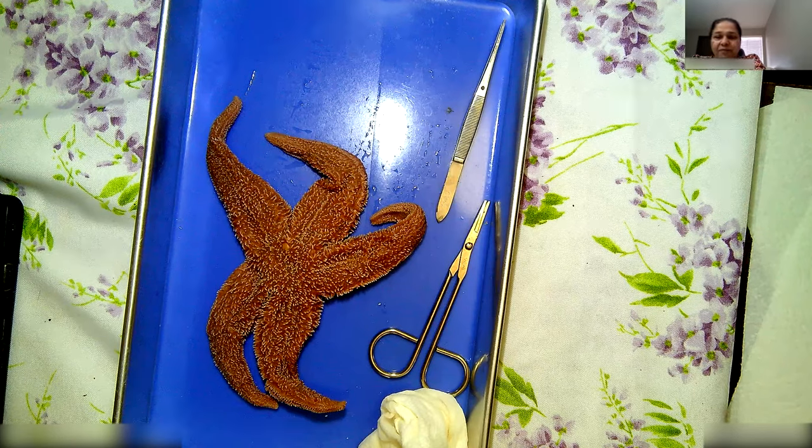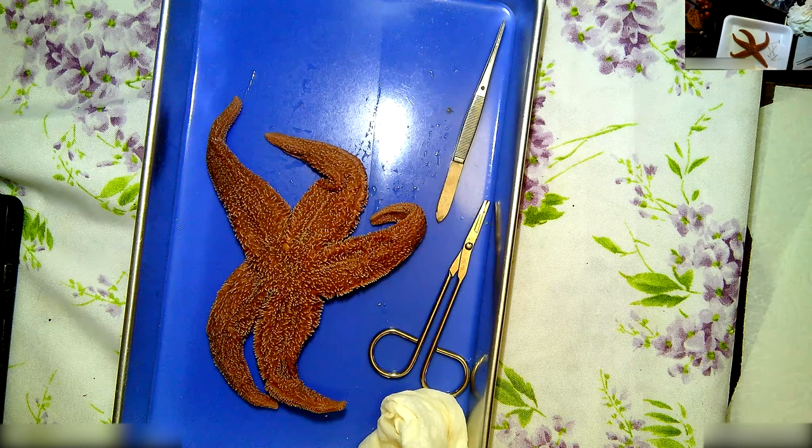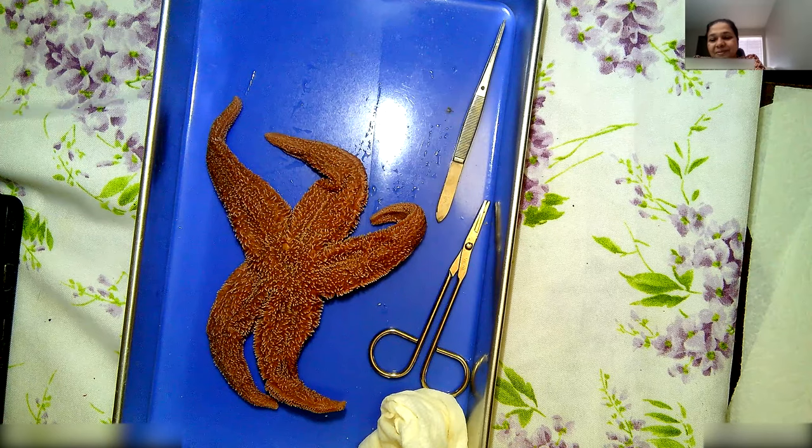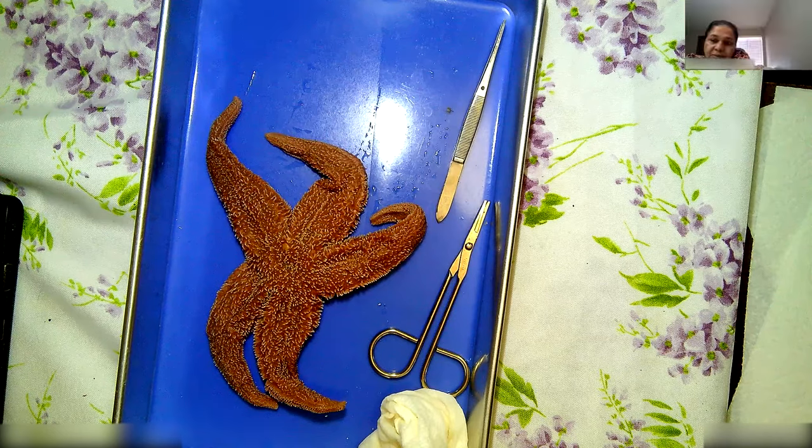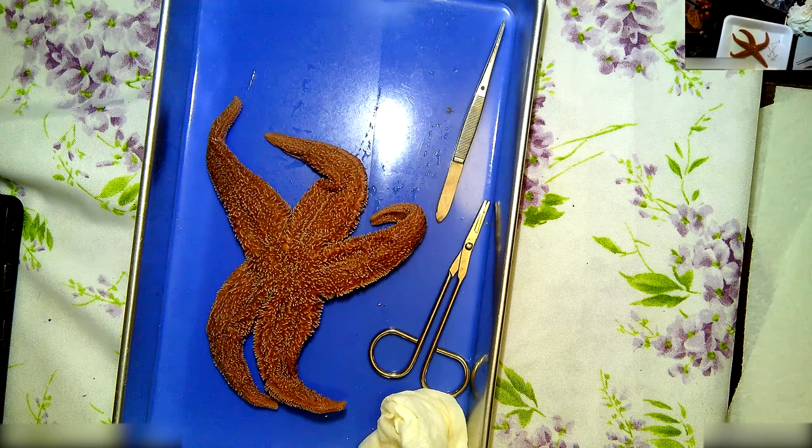As soon as you guys do the dissection, I would like you guys to share your thoughts and what you learned. Estefania, do you have your specimen? I like Rocio's setup. Jesus is getting set up. I think we're almost there. Val's coming back. Taji Hutchinson? I think they're not back yet. Lizette's still working. Pat it dry, guys. Let's give it a minute.